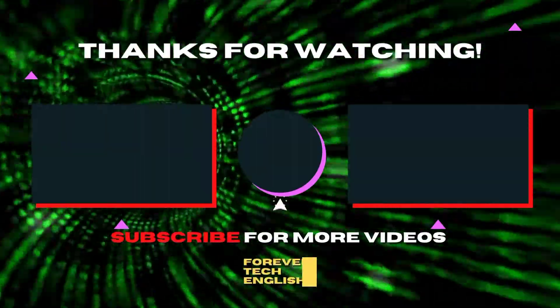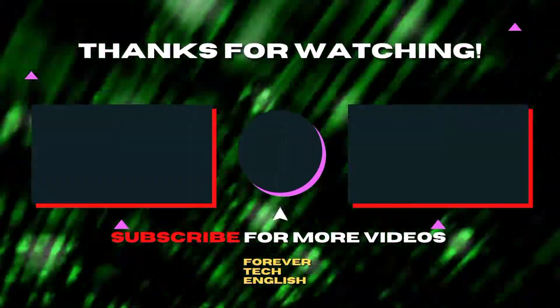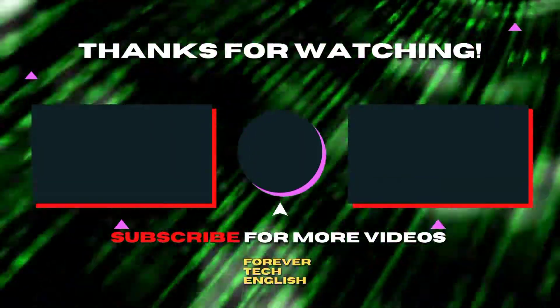Click on the left or right thumbnail on the screen to watch our next videos, and subscribe — it's free.